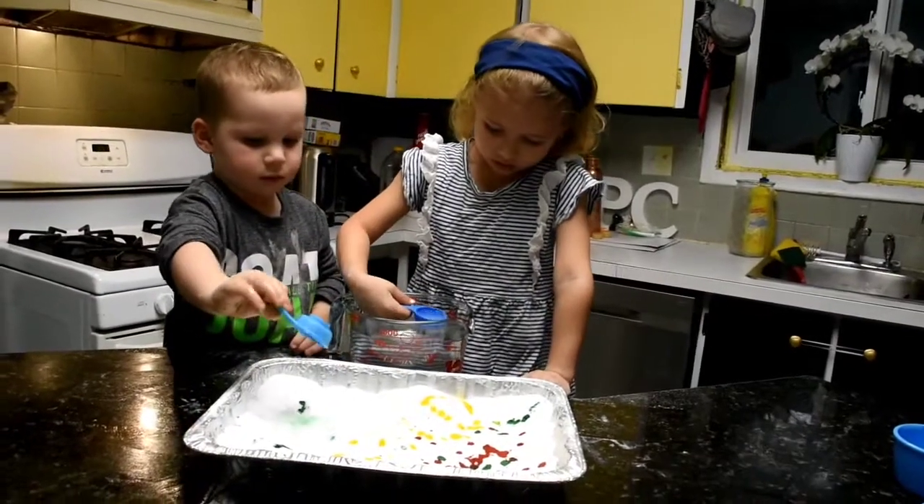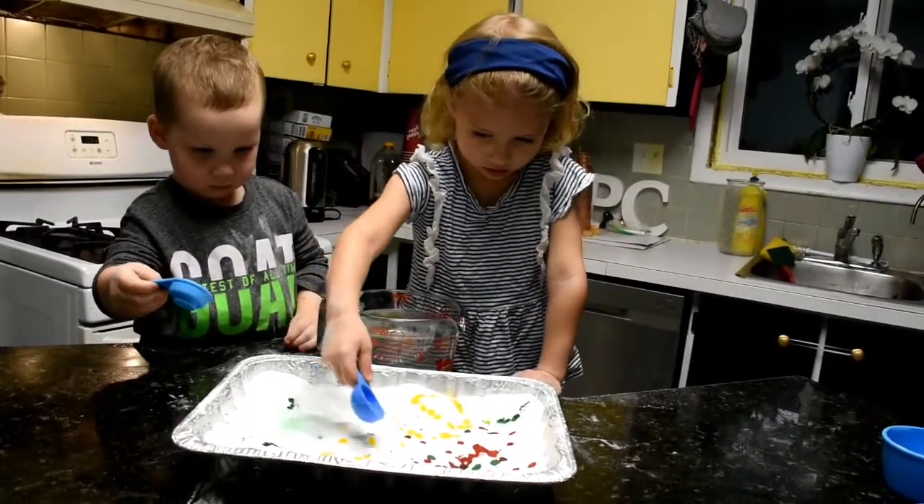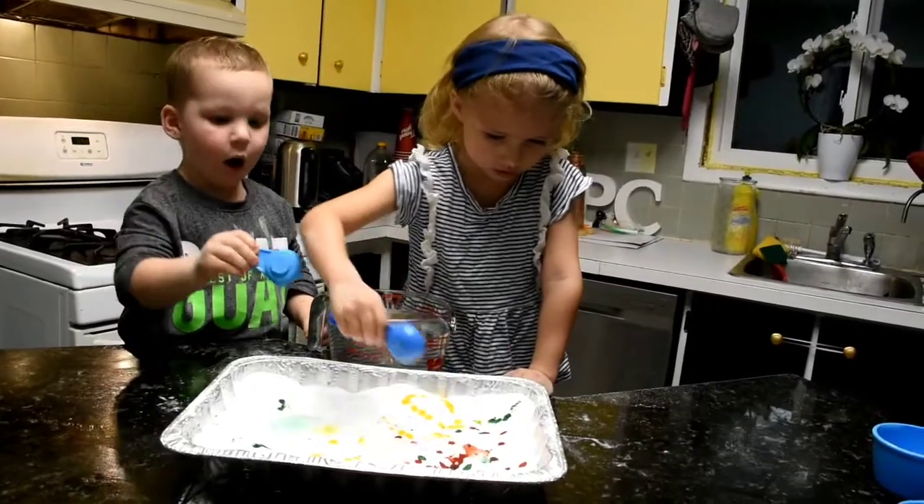And then pour it on top. What's it doing? More. It's bubbling!